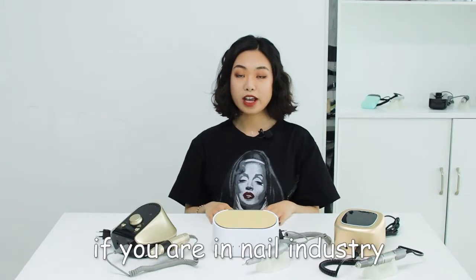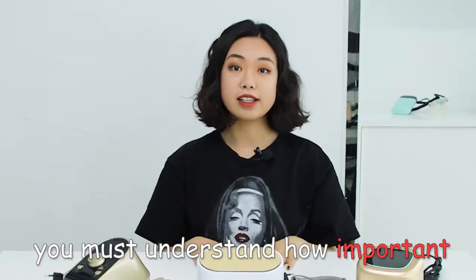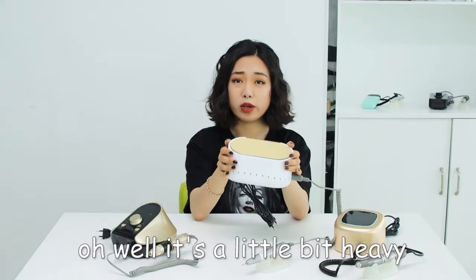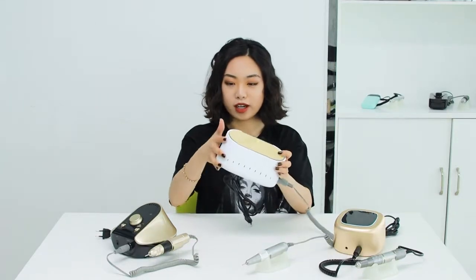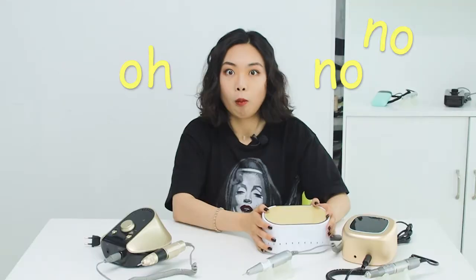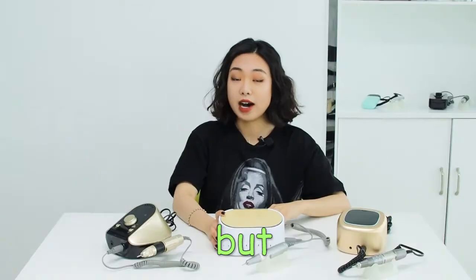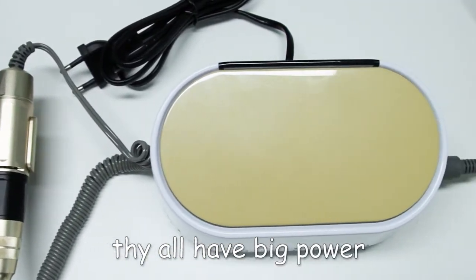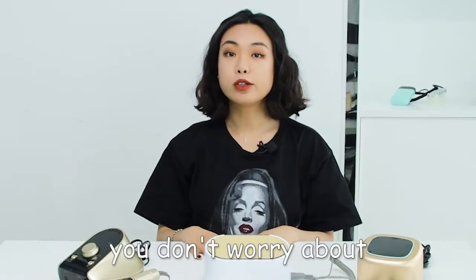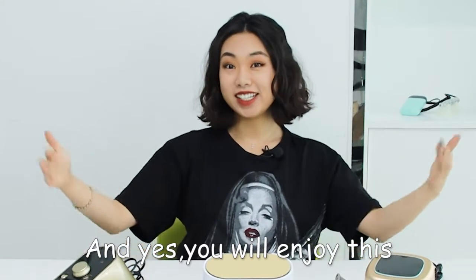If you are in the nail industry for many, many years and have lots of experience, you must understand how important it is to have a professional nail drill. I want to show you guys — it's a little bit heavy, but they all have big power. When you remove nail gel or acrylic and you need more speed, you don't need to worry about the handpiece shaking when you raise the speed up. And yes, you will enjoy this.